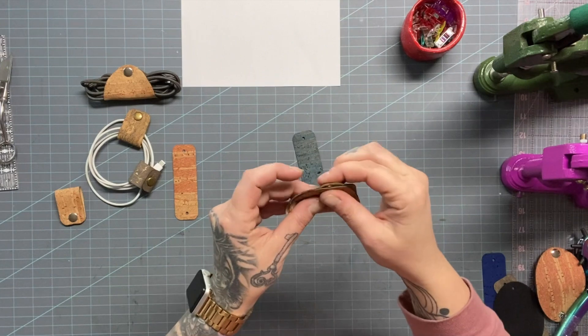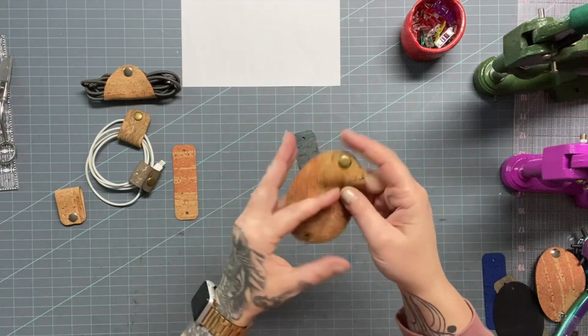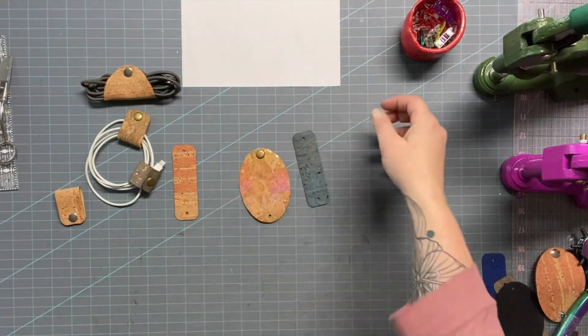And just like that, you're done. If you want to, you can add glue or an edge coat, paint the edges — that's totally up to you.